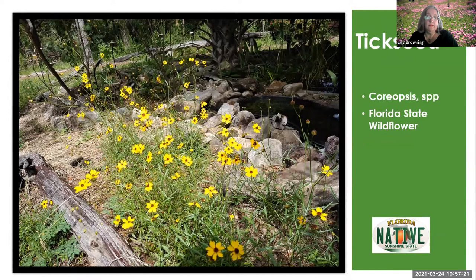Coreopsis, or tick seed — don't let the name throw you, it's not going to attract ticks if you walk through it. It's the Florida state wildflower. Different species of coreopsis are just a happy little yellow flower, and native plant nurseries are almost sure to have it somewhere. You can also get seeds from the Florida Wildflower Foundation. Just make sure that if you're looking for seeds on Amazon or somewhere like that, you want Florida seeds — the genotype that is meant to grow in Florida.